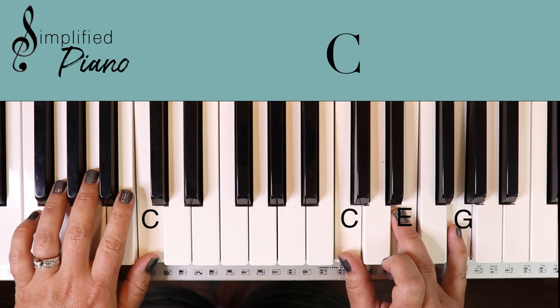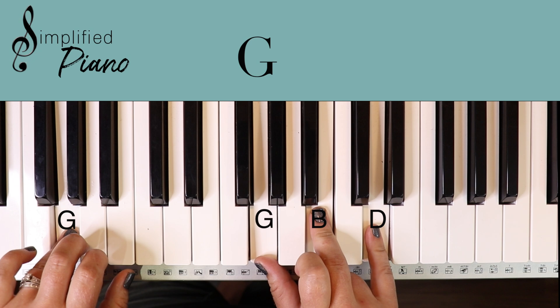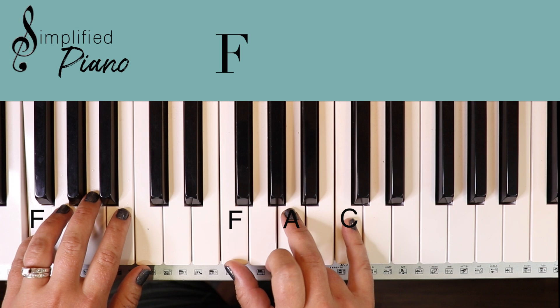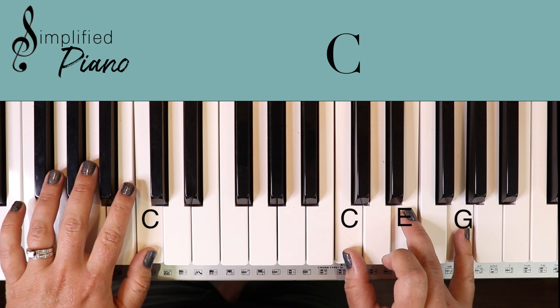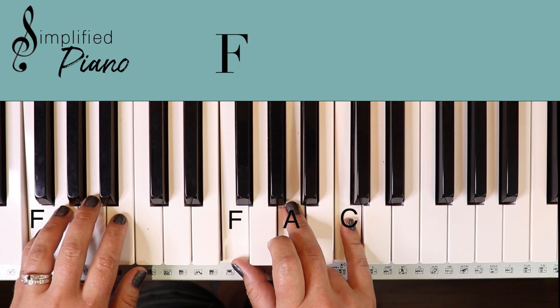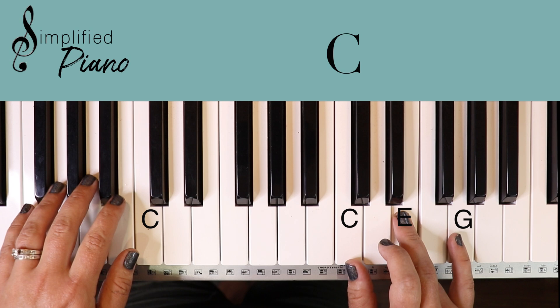Let's jump into the chorus to see what that looks like. Starting out G chord with G in the bass: Holy, holy, holy, holy. D minor: the Lord God Almighty. F: who was and is and is to come. G: with all creation I sing. D minor: the King of Kings. F: you are my everything. And C: adore you. Then you can go to that instrumental there.